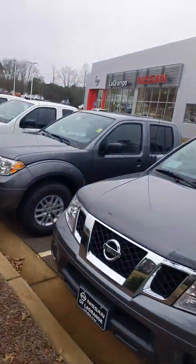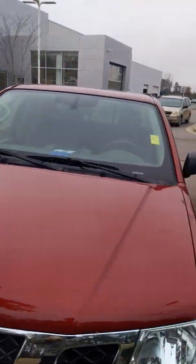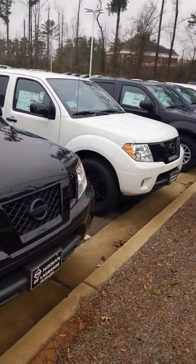Welcome to Nissan of LaGrange. David Hamby here. I'm going to show you a quick video of our Nissan Frontiers so you can see that we have plenty to choose from.